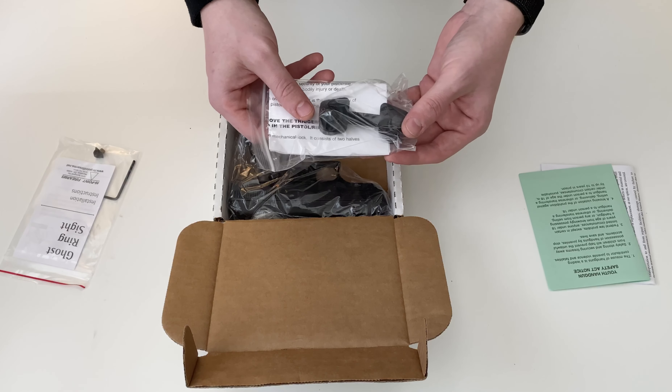It's a very top heavy handgun; the slide is solid steel, and it just feels very off balance. It is a Hi-Point though. It also has a rear adjustable sight and a non-adjustable front sight. In the hand it feels nice — the grip is nice, polymer grip — but it is a very top heavy handgun.